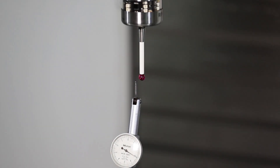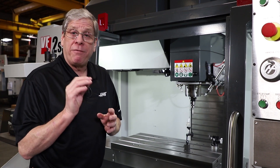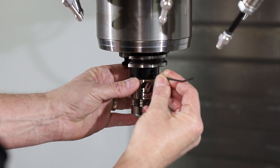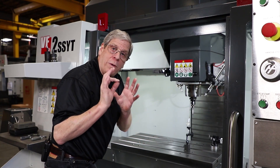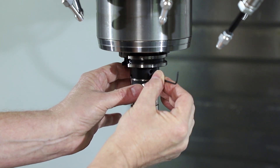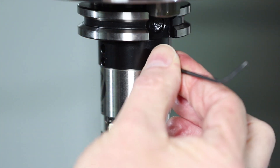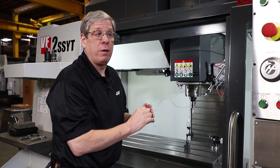This is the procedure I use — it's very much the same as indicating a part in a four-jaw chuck. First, I loosen all four adjustment screws. Then I go around to each adjustment screw and just barely tighten it with the slightest amount of tension. Notice I'm just turning this Allen key with two fingers. Now it's time to put the indicator on the ruby tip to check run out.